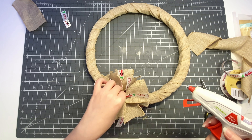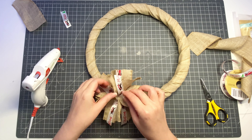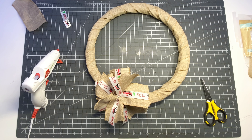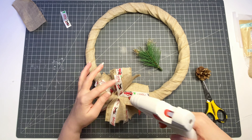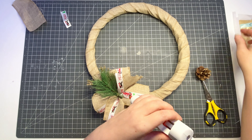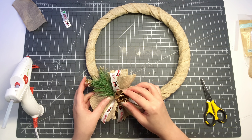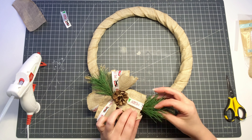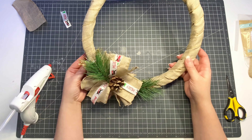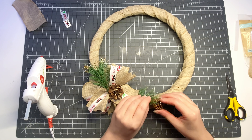After creating the bow, I used some hot glue to attach it to the wreath. If you're not very skilled at making bows, you could always purchase a ready-made one or recycle one that you've received with a gift. Aside from decorating the wreath with a bow, I'm adding pine cones and also some artificial greenery. For me, this is the most fun part of the project and it's really where you can be as creative as you like.